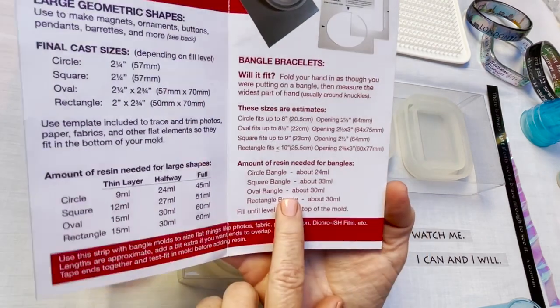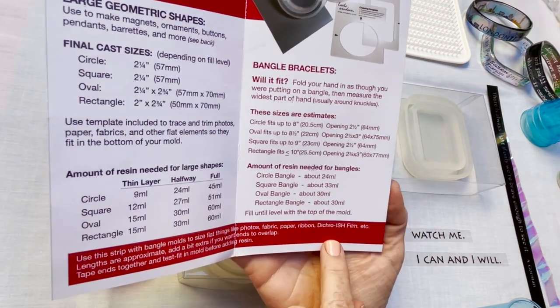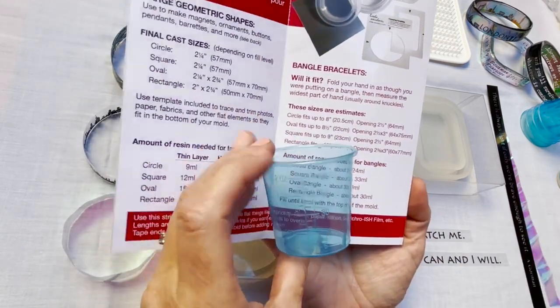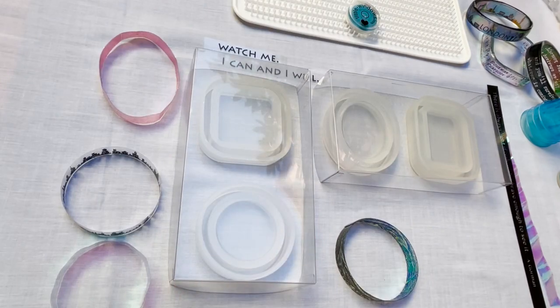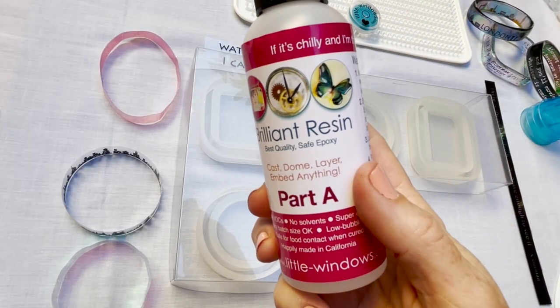In the maker's guide it tells you how much resin you'll need to fill each mold. 30 milliliters is an ounce, so these two-ounce mixing cups are perfect for making two bangles per batch. I'll pair the oval and rectangle together and the square and circle. You can use the dust covers that come with these molds or use your creation station — it's a great tool for any craft. It protects your surface and it's movable in case space is a problem. I'm ready to mix my first batch.